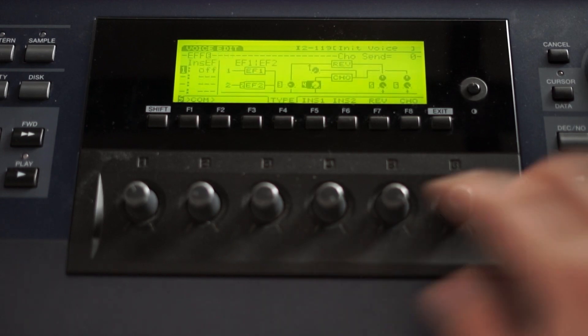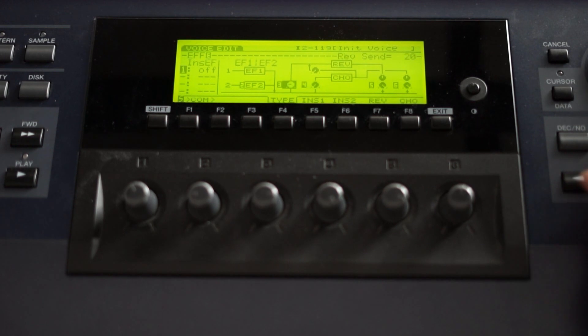Let's add some effects — dial down the reverb and dial up the chorus a little bit. Nice.